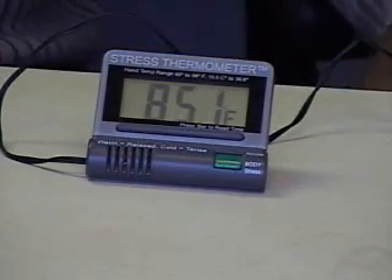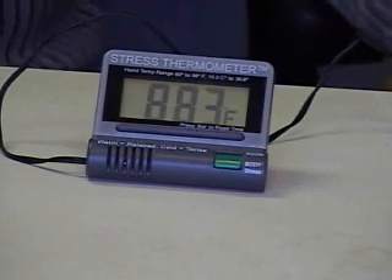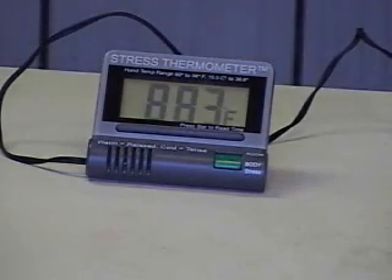Now I am re-taping the sensor to my finger and you should be seeing the changes in the temperature on the face of the instrument. So now it's at 89.1 and changing — going up, 89.8, 90.1. It takes about a minute or so to catch up with the actual temperature of my hand, and then after the first minute or so, it would be showing changes in my hand temperature.